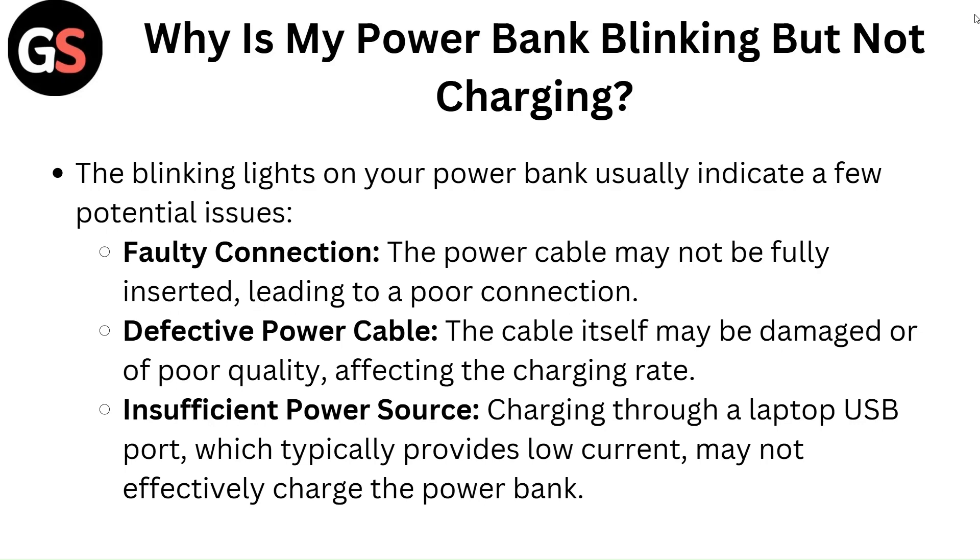Defective power cable: the cable itself may be damaged or of poor quality, affecting the charging rate. Insufficient power source: charging through a laptop USB port, which typically provides low current, may not effectively charge the power bank.